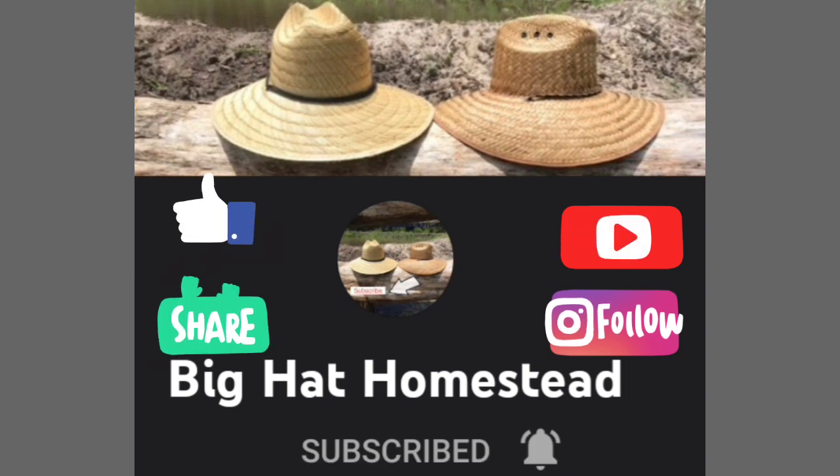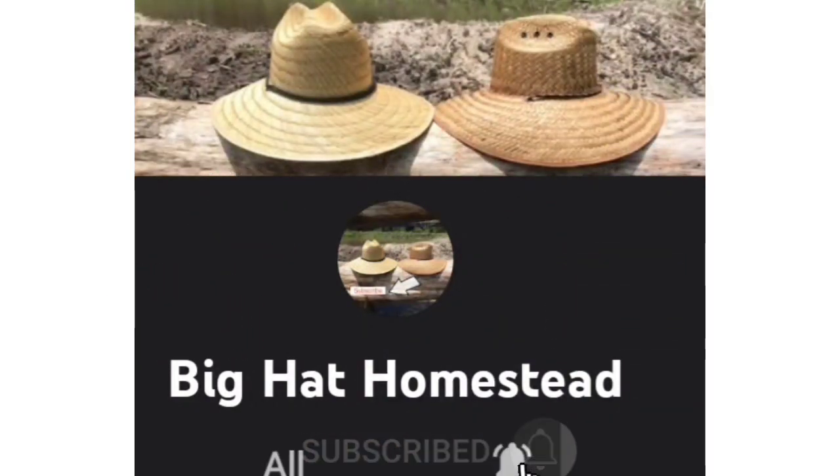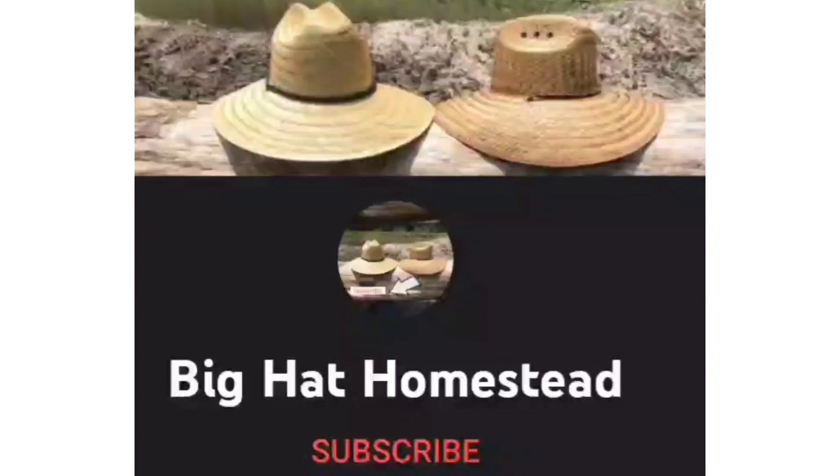Is this something that you would use? Till the next time — thank you for watching. Bye bye.